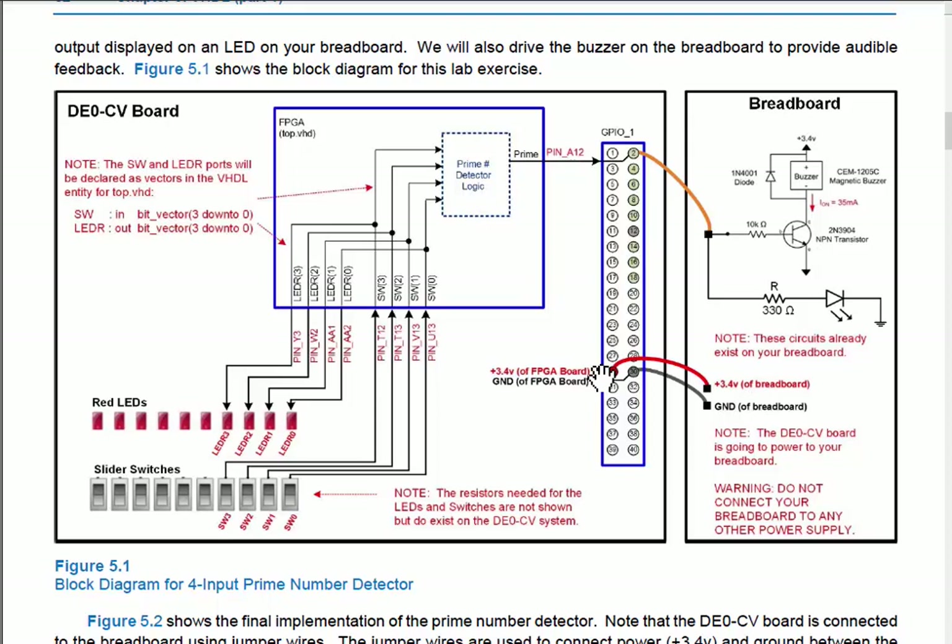The 3.3V here is regulated on the FPGA board, which is really nice. It takes the 5V from USB and internally regulates it down to 3.3V, which we can use to power other things — in this case, our breadboard.